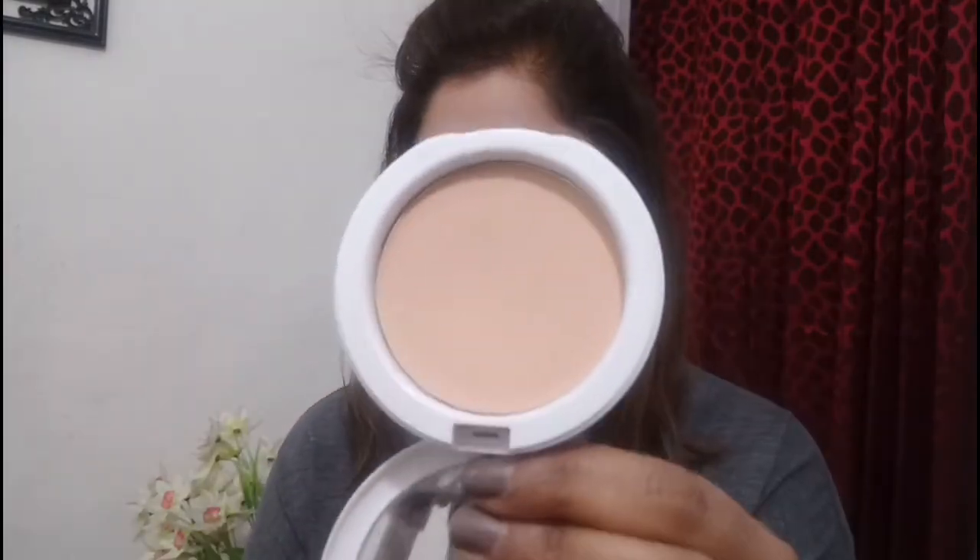I'll be using just a bit of compact to set my foundation and concealer in place — just lightly dusting my face with the compact. After this, let's move on to the eyes.